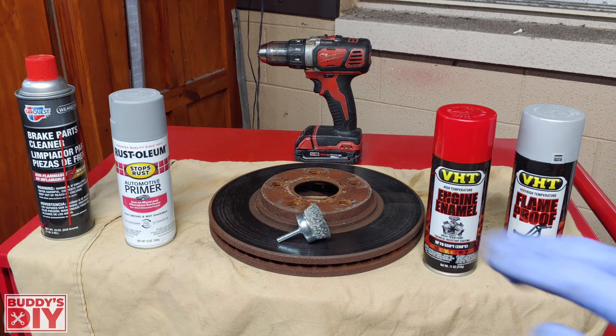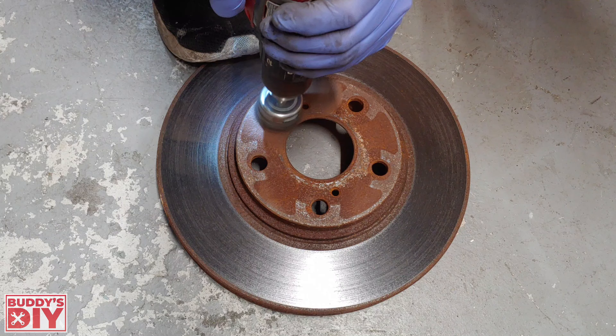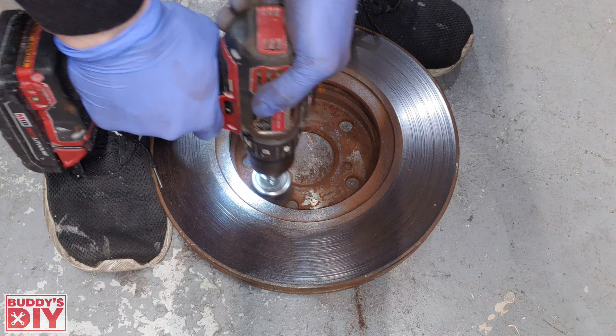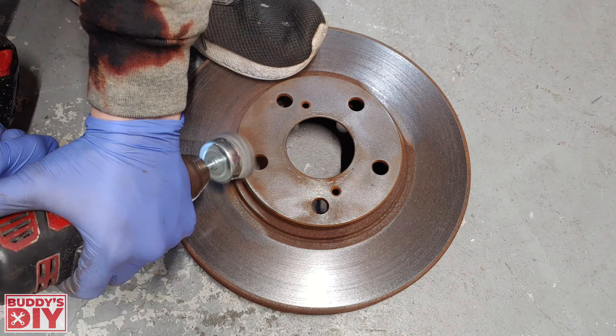I definitely recommend wearing a mask because when we grind off all this rust, it's going to leave a lot of nasty dust you don't want to breathe in. We're going to start by grinding down the rust on the wheel and the rotor mating surface, getting all the grooves on the sidewall of the rotor hat. A little trick to get the edges: stick the rotor between two tires and it stays stable enough to work the edges. Do the same thing to the back of the rotor as the front, and take your time — removing as much rust as possible is the most important step.